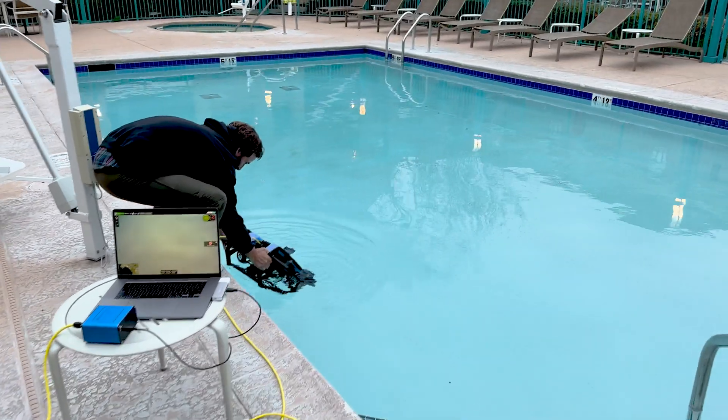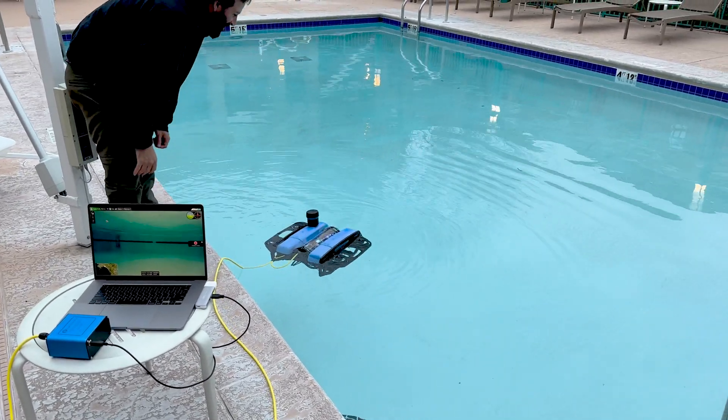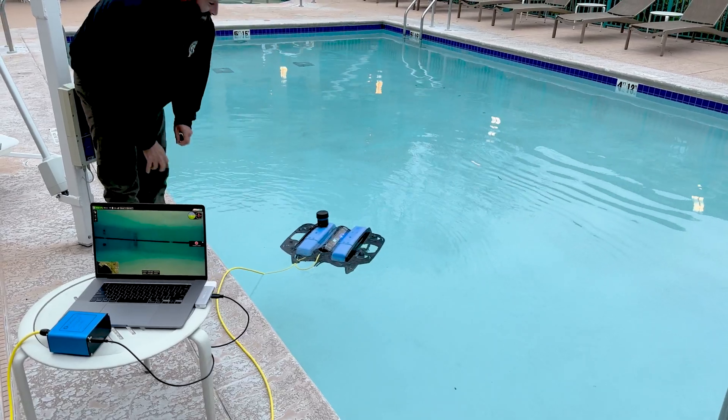Hey guys, welcome back to Bomb TROV. Today is what everybody's been waiting for. We're gonna have footage for you guys today of the first maiden voyage, which funny enough was in a hotel pool at the Hyatt House, so that was fun.